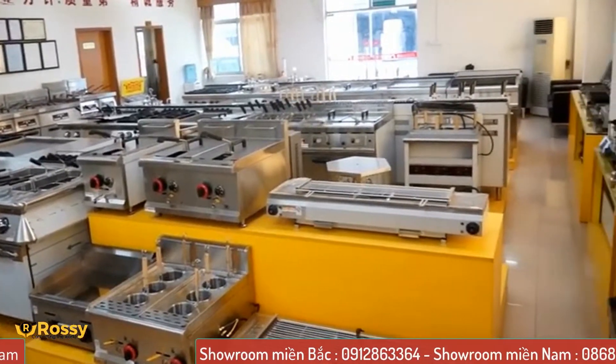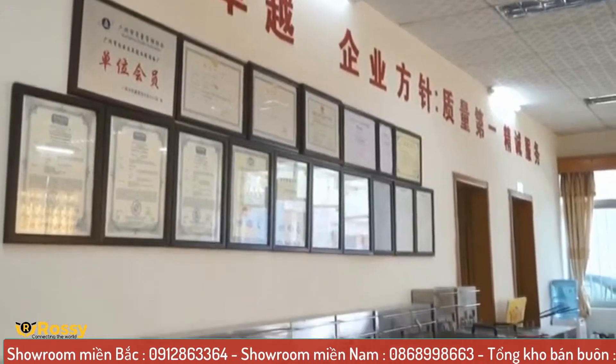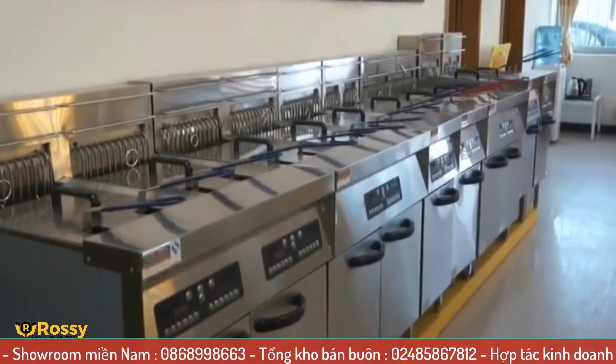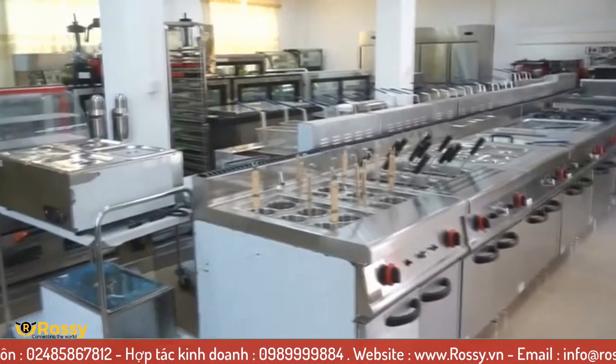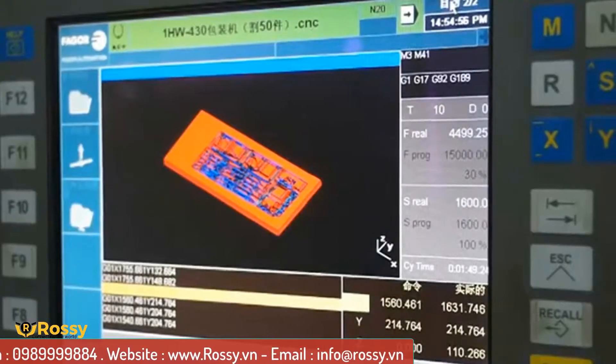Về nghiên cứu, WaiLand đã không ngừng tìm kiếm các loại vật liệu mới phù hợp cho việc sản xuất máy chế biến thực phẩm, thử nghiệm các giải pháp mới và đưa ra các hình dạng mới cho các sản phẩm. Về thiết kế, nghiên cứu của WaiLand trong xu hướng thị trường mới cho phép cung cấp các giải pháp và mẫu mã đổi mới phù hợp với nhu cầu của thị trường.